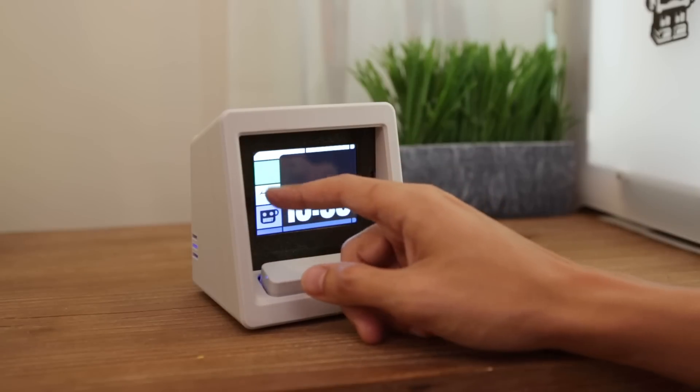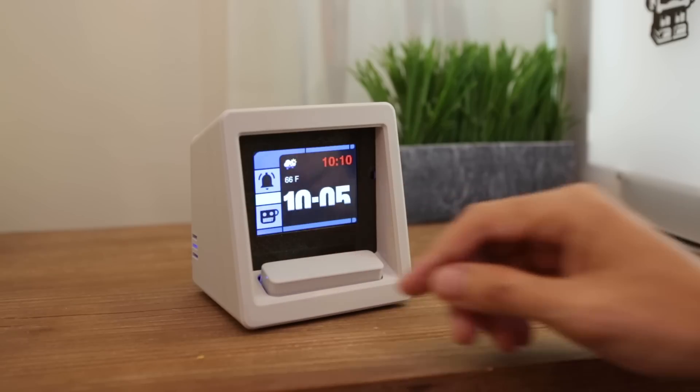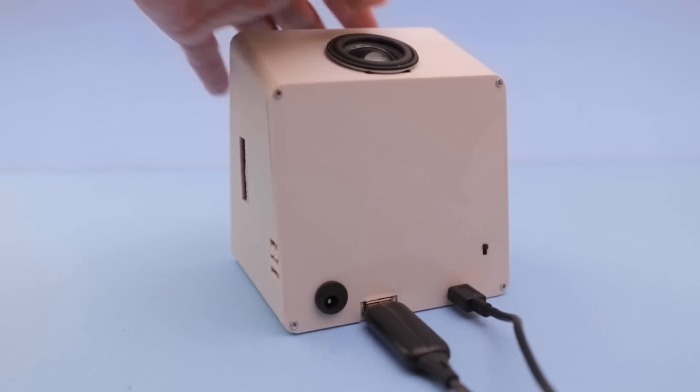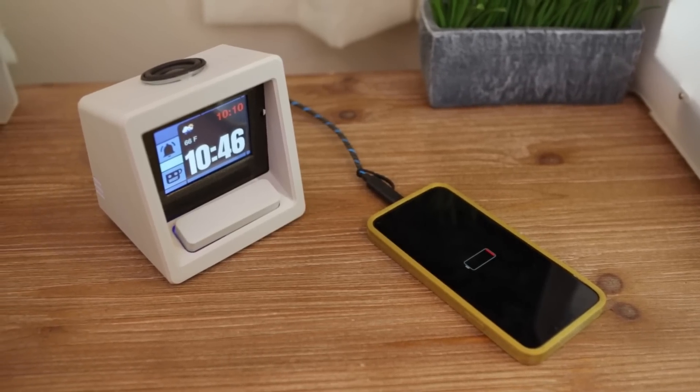You can set the alarm by tapping buttons on-screen and use the UI to either turn it on or off. Connections on the back feature USB ports for charging the built-in LiPo battery and an extra device, so you can plug in a USB cable and charge your phone on your nightstand.